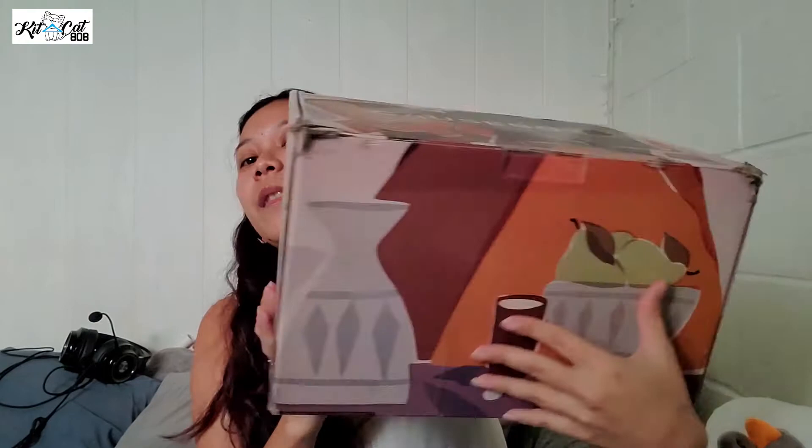Today we are going to be unboxing Cosmos. I'm so excited. This is the winter Cosmos and it's huge — look how big that thing is.